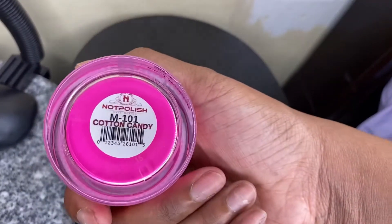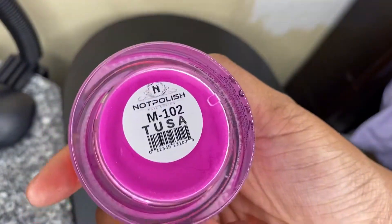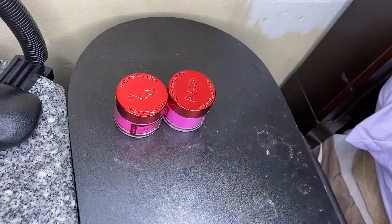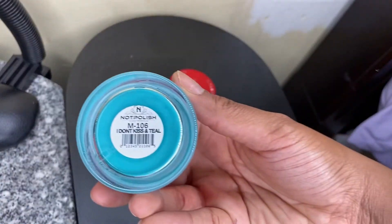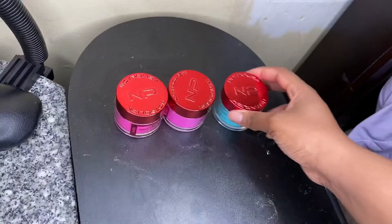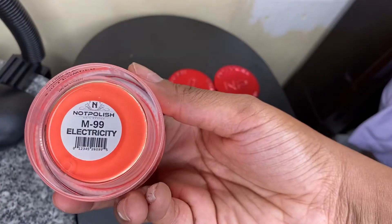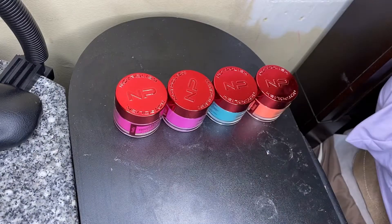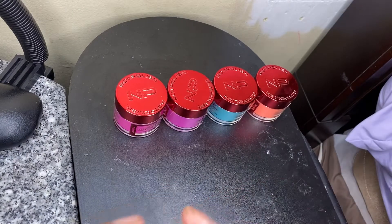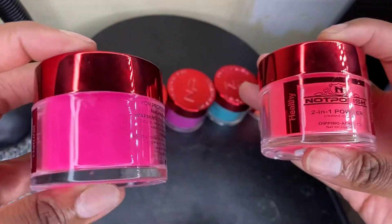We got one called Cotton Candy — it's a pink. We got one called Toots, it's like a purple-pink. We got this one called I Don't Kiss and Tell, it's like some kind of blue. We got Electricity, this is a bright orange. We got Water My Melon and Lip Talk — these are both pinks.